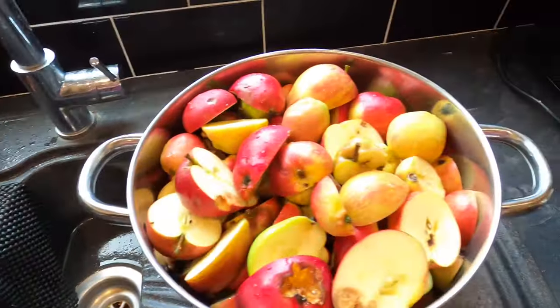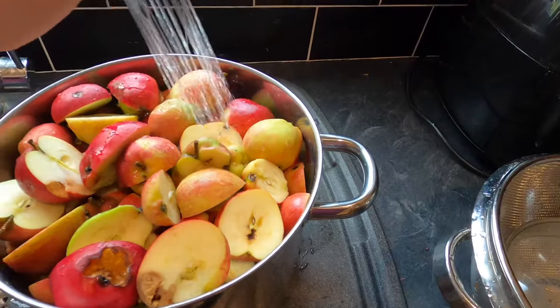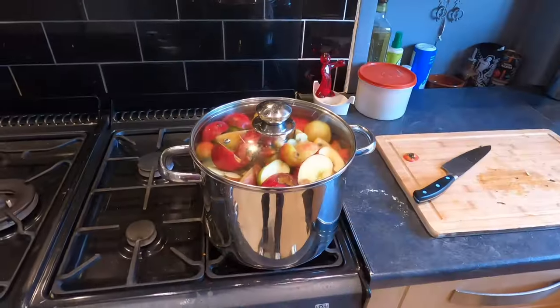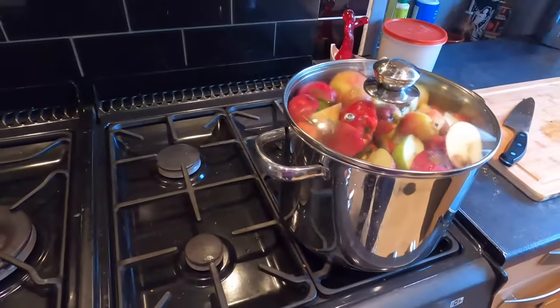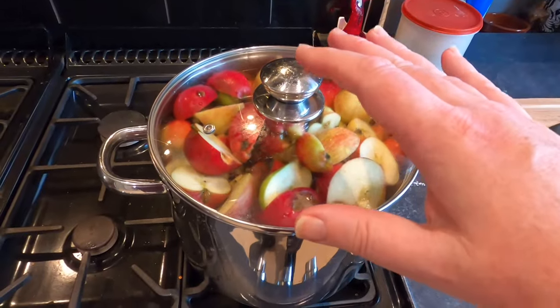I've not managed to get all of the apples in one pan, so I'll find a different pan for the rest. I'm adding just a little bit of water — about one centimetre in the bottom of this pan. The pan's on the hob now with the gas on, and I'm leaving this until it comes to a simmer and the apple breaks down and begins to mush. I'm using heat and steam to break down the apple fibre. I'm doing it this way because I don't have a juicer or a press, and I don't have a big enough freezer — this is the practical way that works for my kitchen setup.